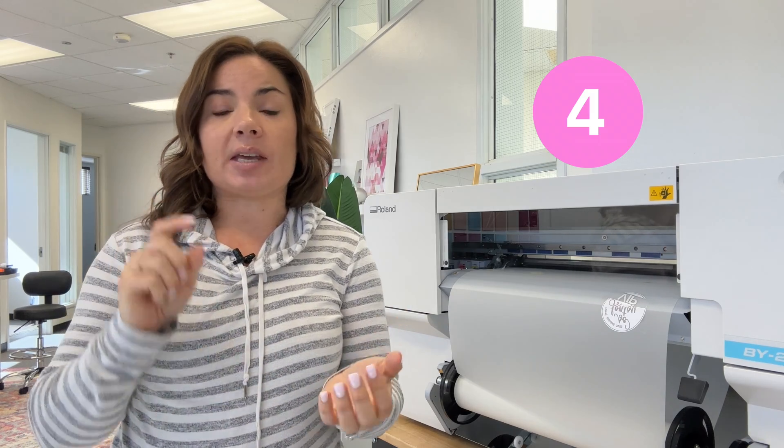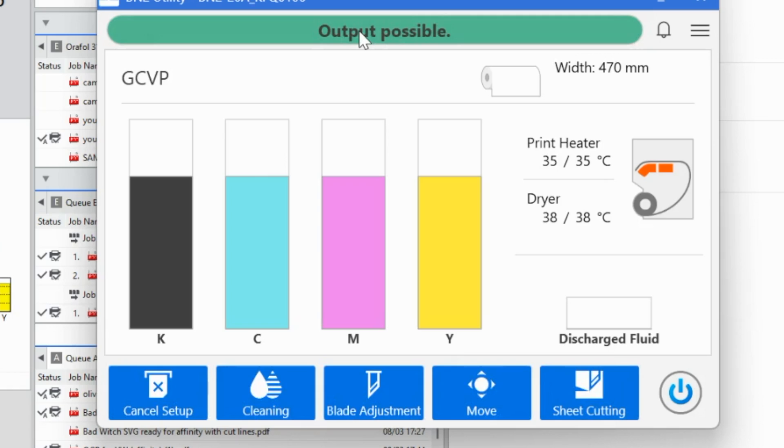Number three is that Flexi Designer — like the BN-2 models, those are the EcoSolvent BN-2s — Flexi Designer is included with the BY-20. That was not the case with the BN-20D, but with the BY-20, Flexi Designer for VersaWorks is included and you can send directly to the device from there. There are several different color profiles in there to make that white layer just as easy as possible.